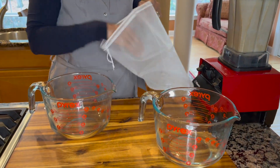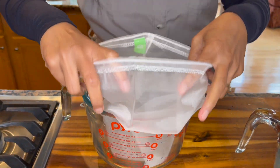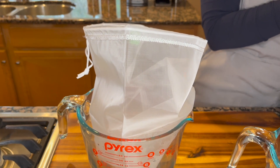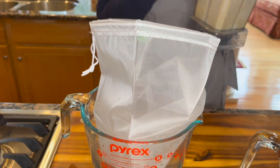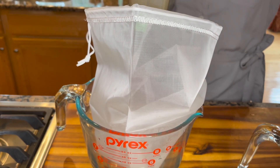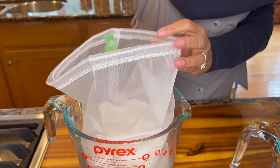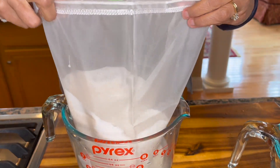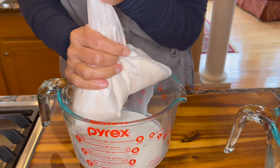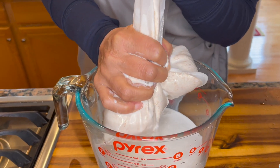Now in this bowl I'm going to place our nut milk bag. If you don't have this bag you can use several layers of cheesecloth or a really clean thin kitchen towel through which you can pass the liquid. Just squeeze out the liquid through the bag.